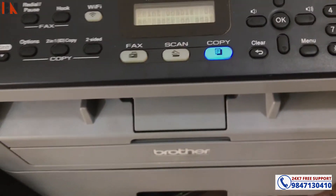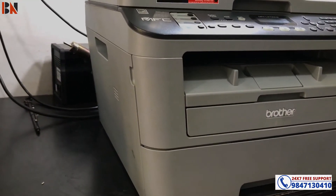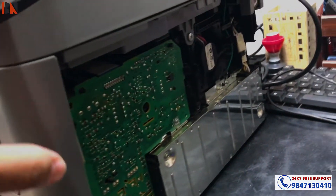The solution is very simple. On the right side of the printer there is a side cover. So here we need to take the camera to see it.